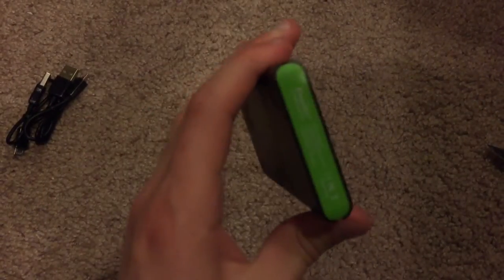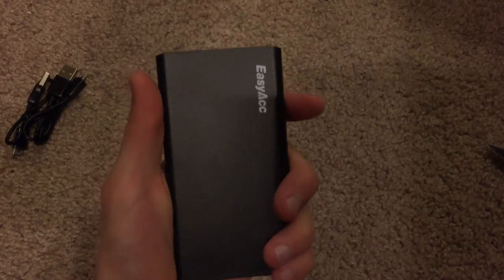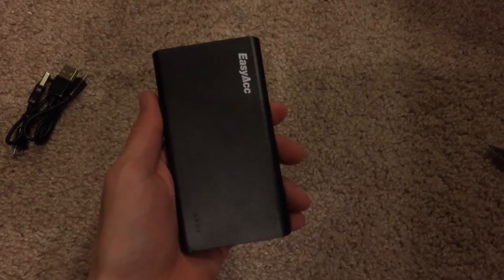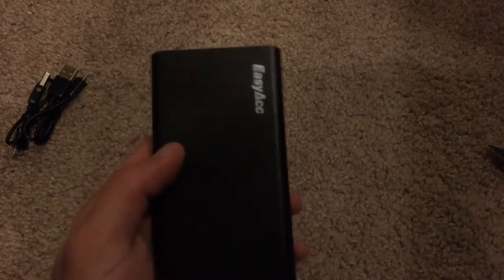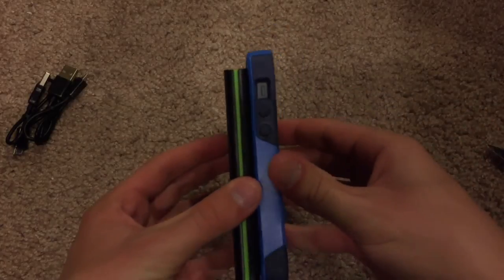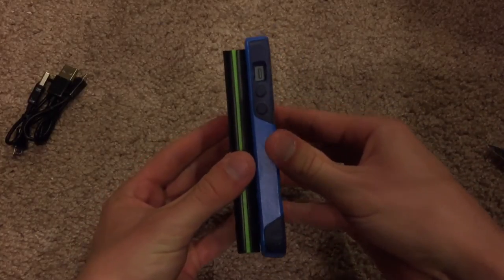Back onto the charger itself. It is actually pretty small. It looks to be just slightly bigger than an iPhone 5 or 5S. Here's a quick comparison — actually, it's shorter than the iPhone 5, if you can believe that.